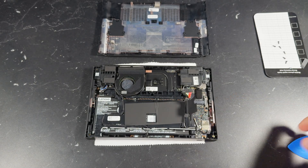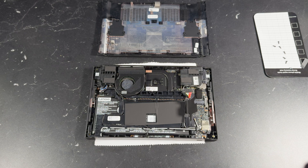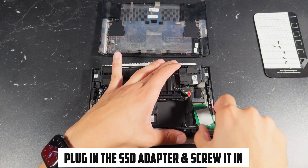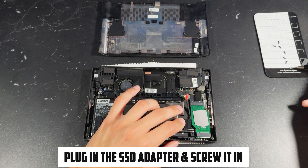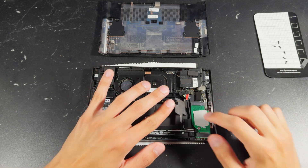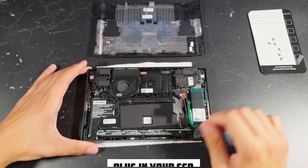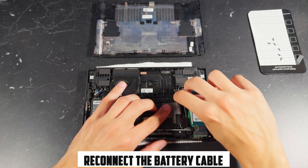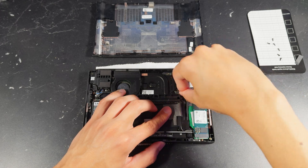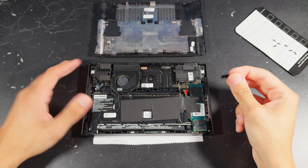Once it's out, if you have one of the smaller 2242 drives, it's as simple as just plugging it back in. But if you have the larger drive like me, go ahead and grab your adapter and plug it in. Grab that small screw we just took out and screw in the adapter. Now we can plug our drive in — go ahead and plug it right into the adapter. Once it's secured, go ahead and plug the battery back in. Make sure to push the power cable all the way in. Then go ahead and cover the cable with the adhesive and make sure to put that small piece of adhesive right over the power cable.